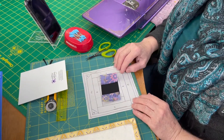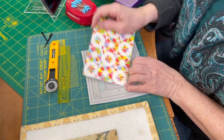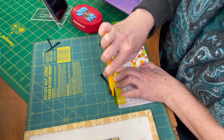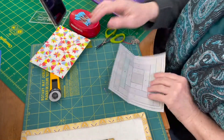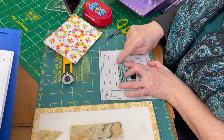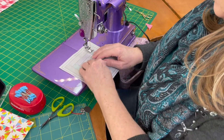Now we're ready to add piece number four. I'm going to flip it over so I can see my line, use my card, fold it back, and pre-cut my quarter-inch seam. Now I'm ready to add piece number four, making sure I've extended past both sides of that line. Then you flip it over and sew on the other side.